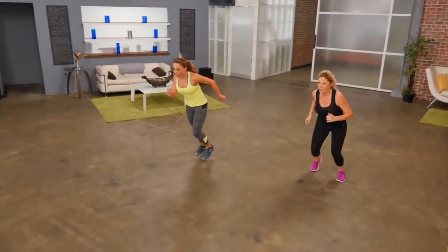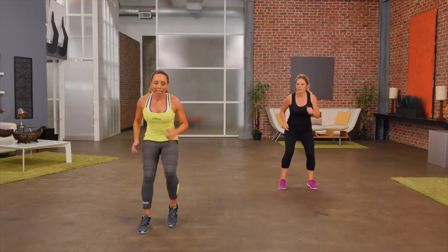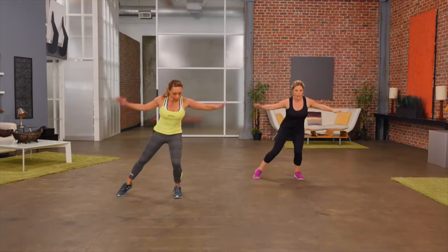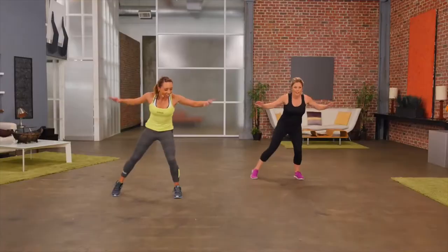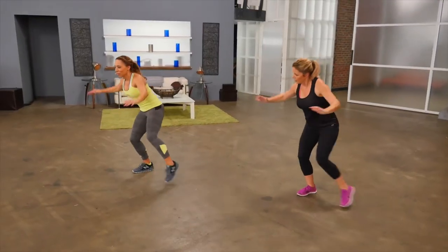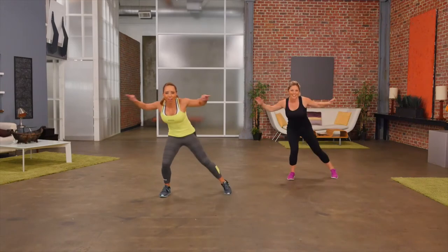Getting the heart rate up. Our next exercise, simple jacks out to the side — just right side first. Arms come out wide. Three, two, one, switch sides. Keep it going. You should start to feel your breathing, heart rate's getting up.